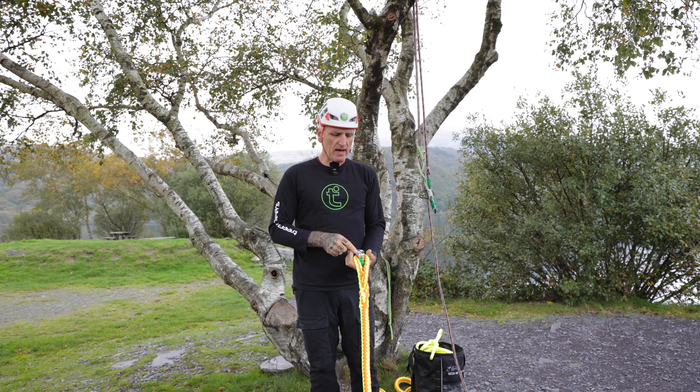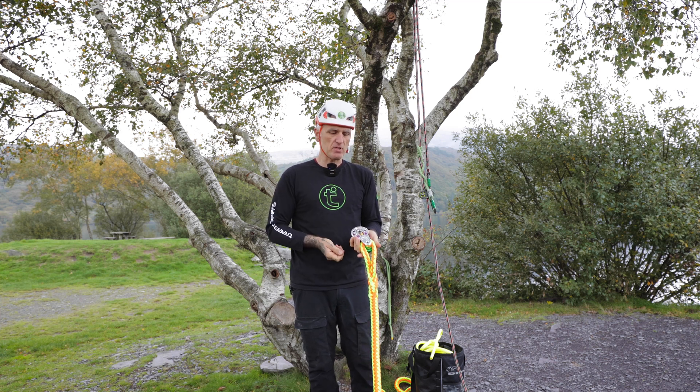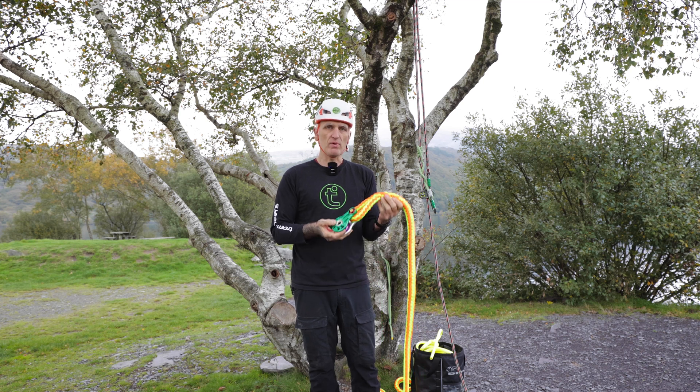You can see on the other side I actually have the possibility to get an Allen key in there to really tension this up tight if I want a permanent or semi-permanent installation of the pulley in the tree.